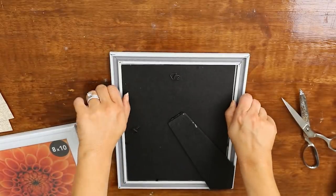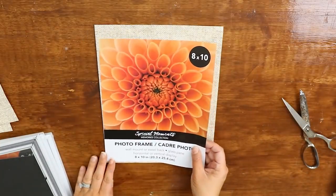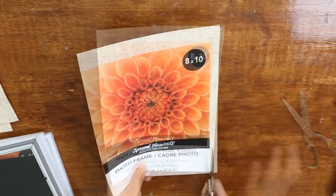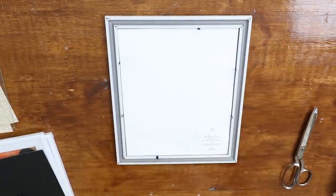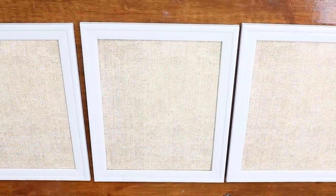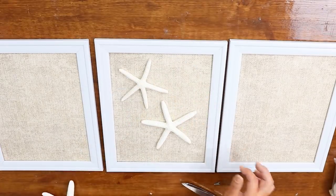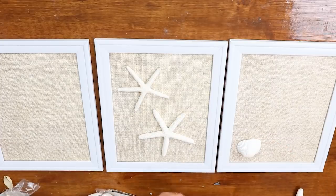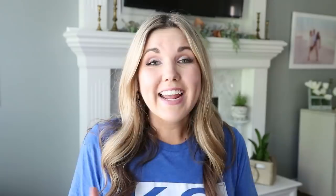Remove the glass from all your frames, then cut out your scrapbook paper using the eight by ten sheet that comes in the frames — just place it on top and cut around it. Next, assemble all three frames with the scrapbook paper and the backing but no glass on the front. Then comes the fun part: arrange the seashells on the front. I put the starfish in the middle frame and shells on the other two. Once arranged the way you like, hot glue them down.